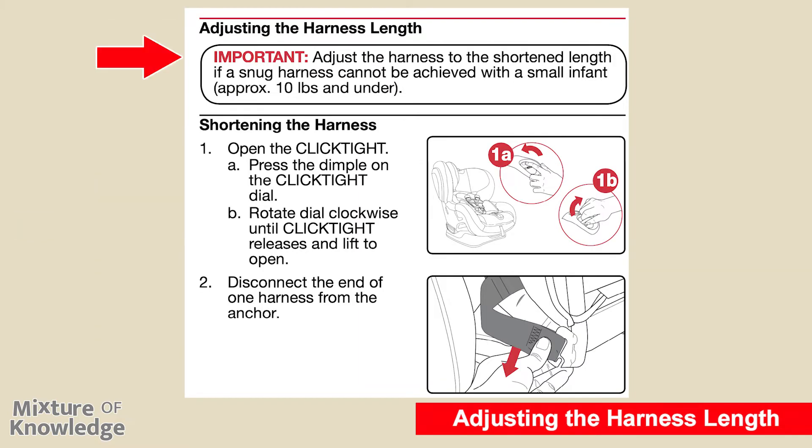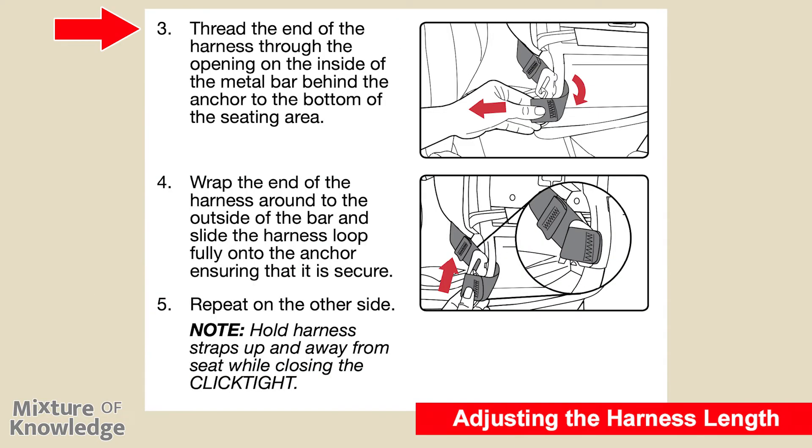Adjusting the harness length. Important: adjust the harness to the shortened length if a snug harness cannot be achieved with a small infant approximately 10 pounds and under. To shorten the harness: step one, open the click tight by pressing the dimple on the click tight dial, then rotating the dial clockwise until the click tight releases and lifting to open. Step two, disconnect the end of one harness from the anchor. Page 24, step three: thread the end of the harness through the opening on the inside of the metal bar behind the anchor to the bottom of the seating area. Step four: wrap the end of the harness around to the outside of the bar and slide the harness loop fully onto the anchor, ensuring it is secure. Step five: repeat on the other side. Note: hold harness straps up and away from the seat while closing the click tight.